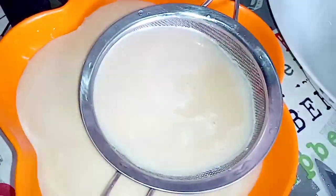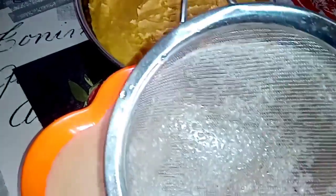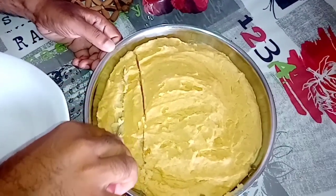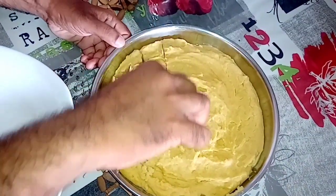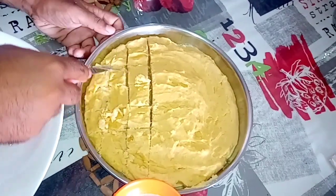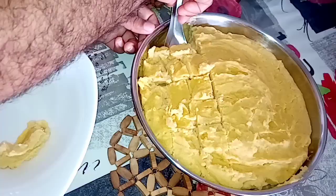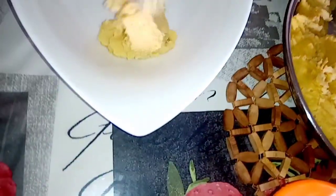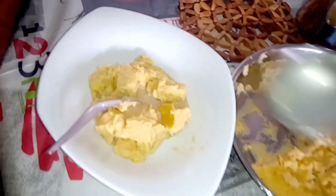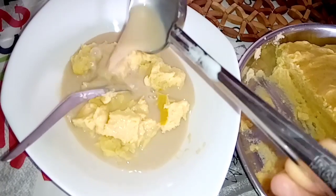I am going to make a very healthy breakfast. I am going to make a bowl. Put in the bowl and mix it. It is a healthy breakfast. You will enjoy the bowl.